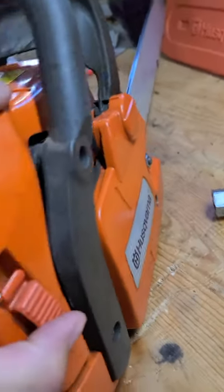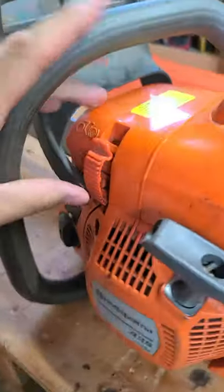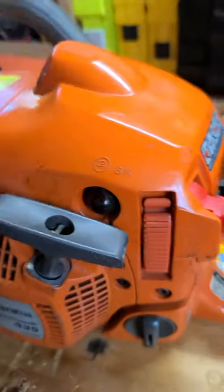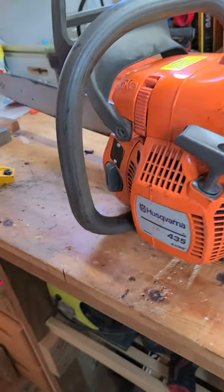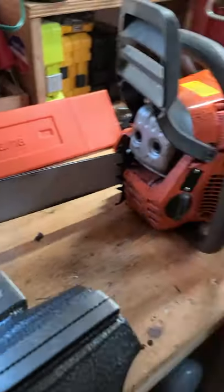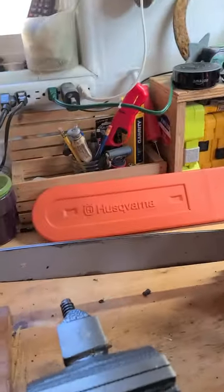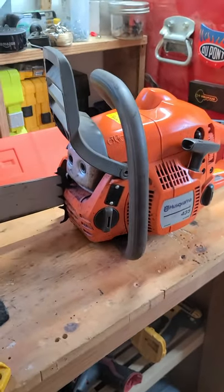All in all, I really have no big complaints about this saw. It's really easy to maintain — technically low maintenance. I don't use it all the time, but I fire it up at least every month just to keep it running and lubed.